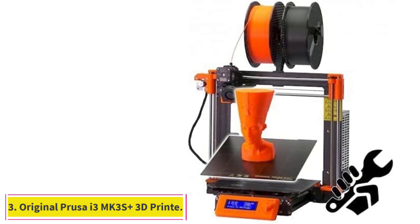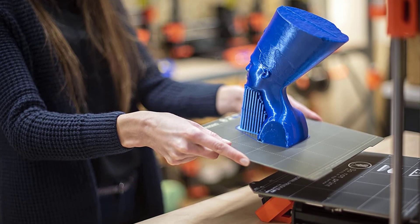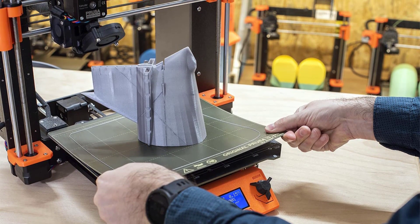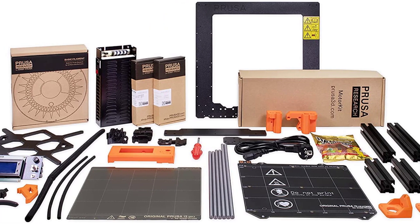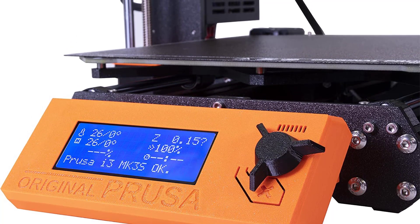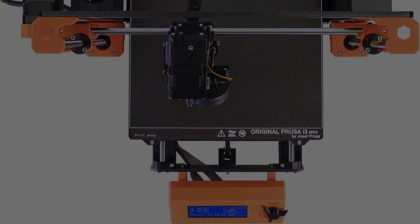At number 3: the Original Prusa i3 MK3S Plus 3D printer. The original Prusa i3 set the bar for open-source, open-frame design 3D printers, and the Prusa i3 MK3S Plus follows its predecessor's footsteps. It sets itself apart by providing excellent print quality and a set of neat advanced features at a value price. This printer has a heated bed, which helps prevent warping and ensure prints come out accurately. Additionally, the MK3S Plus features an auto-leveling function, which makes it easy to get started with printing right away.